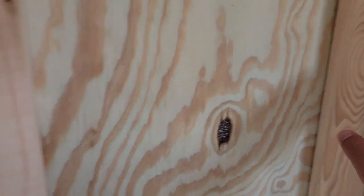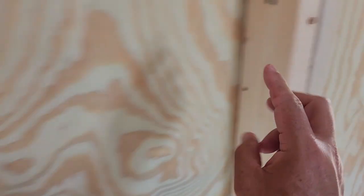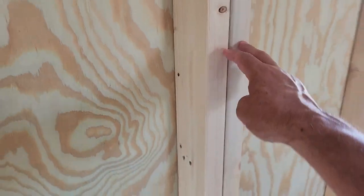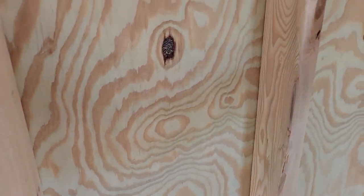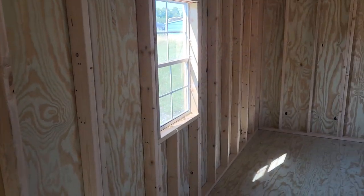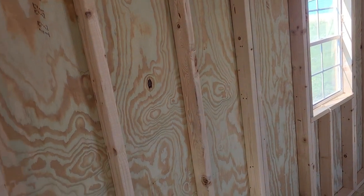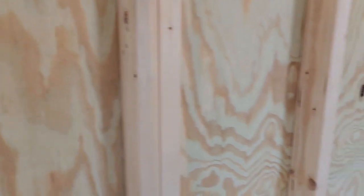The two-by-fours here in the wall studs are 16 inches apart, and every third wall stud is double reinforced — every four feet we double reinforce them. A lot of the competition out there spaces them 24 inches apart, which allows them to use fewer two-by-fours in a wall. That saves them money, but gives you a wall that's not as strong or as sturdy as ours. The more two-by-fours in a wall, the stronger the wall. We double reinforce our door frames and window frames as well, and I want you to be aware of that.